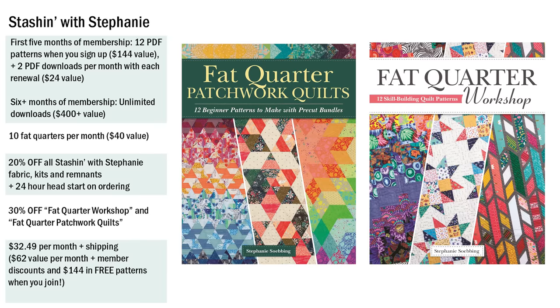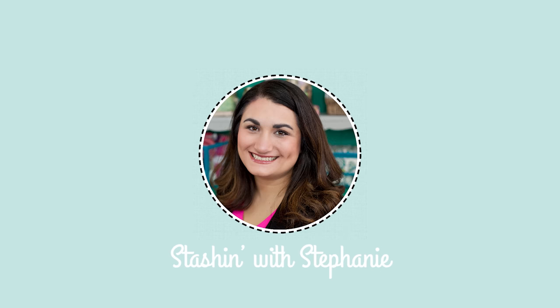Members also get a discount on my two Fat Quarter books that originally had Stashing with Stephanie patterns in them — now those patterns are only available in the books: Fat Quarter Workshop and Fat Quarter Password Quilts. Plus, you get to join a really cool Facebook group where people share what they're working on, ask questions, and get direct access to me.